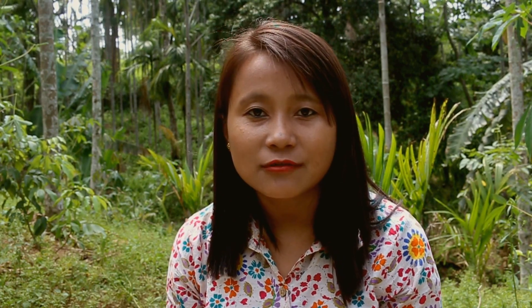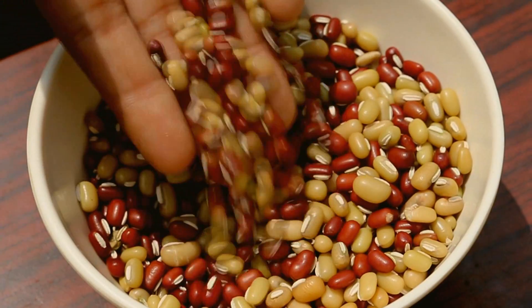The most important ingredient for making Tungrymbai are the fermented beans, and they are sold in packs just like these in Shillong and in areas where we have a Khasi population. They are called Tungrymbai beans, or beans Tungrymbai, by the Khasi. This is the bean that is used to ferment to make Tungrymbai.